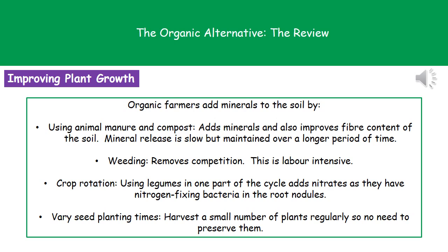They will also use crop rotation. That means they'll have four fields, say, with different crops growing in different fields, and then the next year they will rotate it around. So when you had something growing above ground in a field one year, you might have something grown below ground there the following year. They will also use plants called legumes in one part of the cycle because they add nitrates to the soil — in their root structures they've got nitrogen-fixing bacteria present, which helps to return those nitrates to the soil.